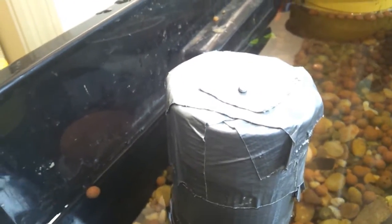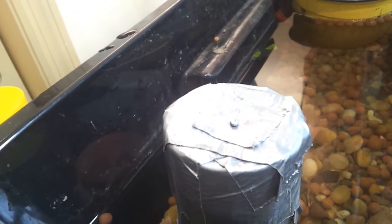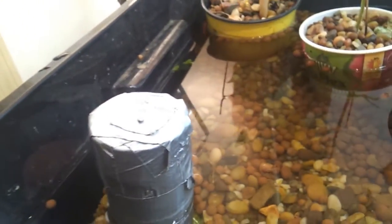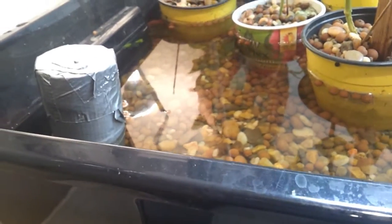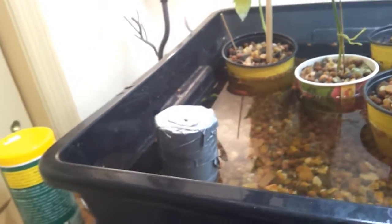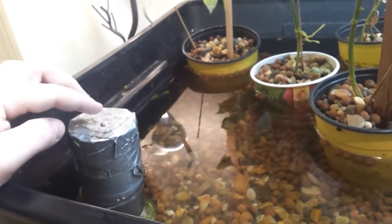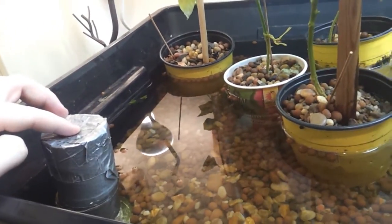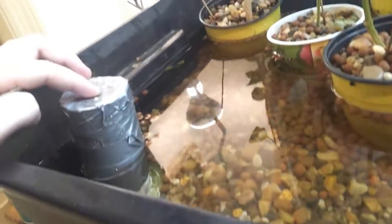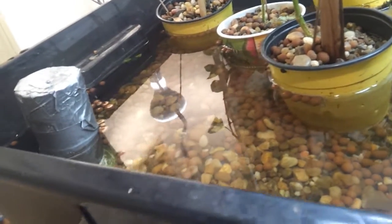I did that because it allows me to essentially turn the siphon off by just popping that out. Now, you'll hear in a second when it actually goes that it's kind of noisy when it finishes up. Being as this room is where I spend most of my time, I'll pop that little nail out and when that happens, it'll stop siphoning and it'll stop making noise. And if I'm going to be gone for a while, pop the nail back in and it'll kick off.